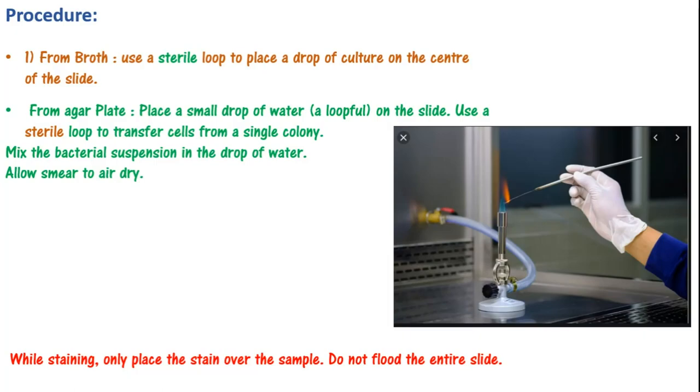Now you will add reagents. I have seen a lot of students who flood the whole slide and later they are worried about the specimen. Try to put the stain only on the sample area. Put the slide in the staining rack on the table — not in the wash basin, because there are other bacteria there. Don't flood the entire slide; put the stain only on the specimen. If you do this correctly, you will be able to see the stain right where the specimen is.